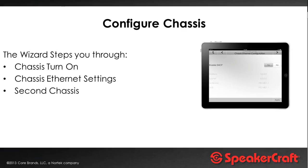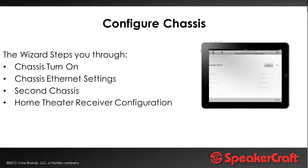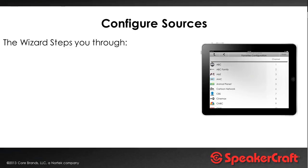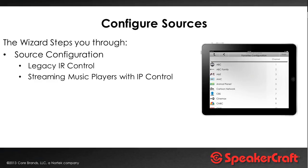Chassis configuration will enable the chassis and set up the ethernet settings. It is enabled with DHCP out of the box, so it will get an IP address from the router. Then you'll want to set up a static IP so its address never changes. You can also specify whether there's a second chassis on the system for 12 zones, and whether there's a home theater setup. For sources, this is where you tell the system what each individual source is and what it's connected to.